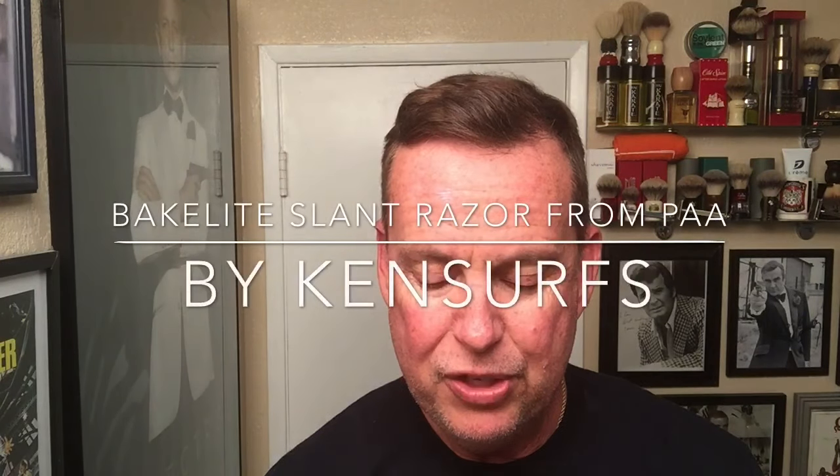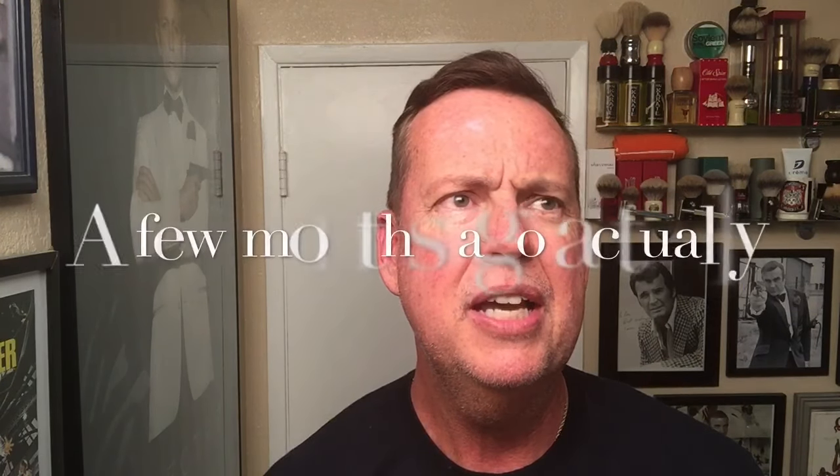Ken Serfs here with another shave video. This time it's going to be a review of something I saw last month at the Riverside Wet Shave Meetup. It's from Phoenix Artisan Accoutrements — Doug Smyth was out there with some displays. It's a Bakelite razor, and this isn't plastic. This is real Bakelite. It's a really nice slant razor and I'm going to do a review on that today. It comes in its own box.